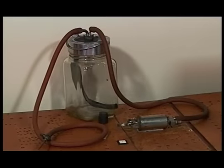Before electric power, undertakers used hand injection pumps to force fluid into a major artery. These proved to be slow and laborious, requiring both hands to operate.